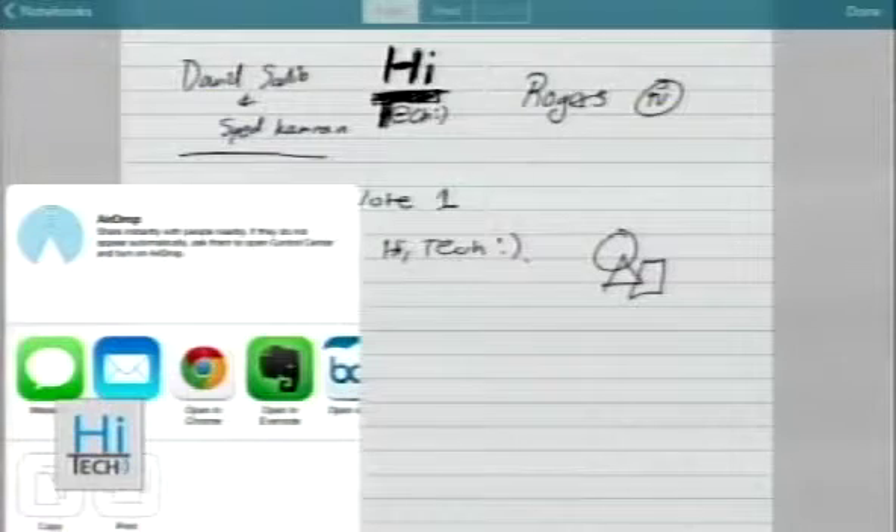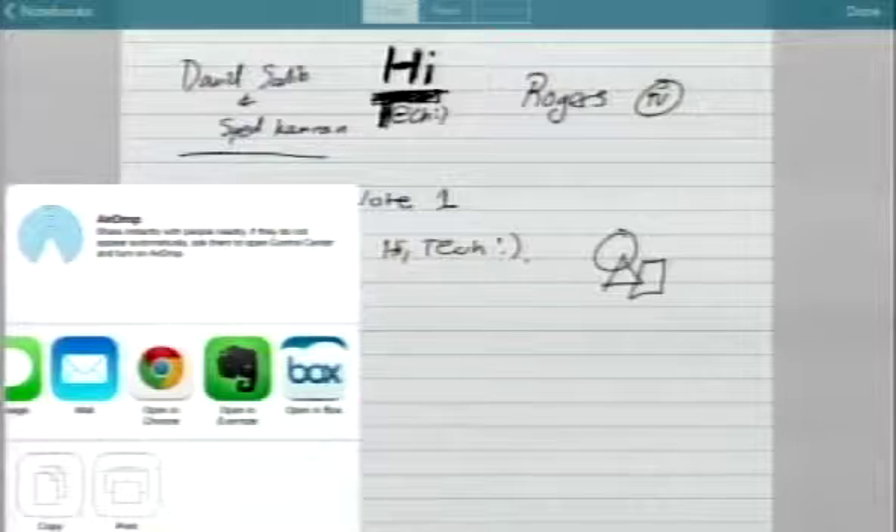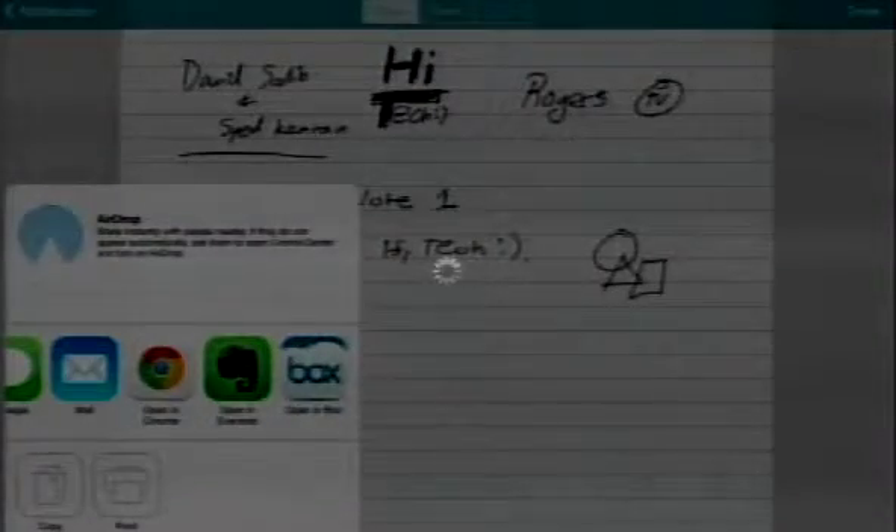If I go to the iPad and press Share, it gives options — I can message it, mail it, open it in Chrome, or send to Evernote. So I can actually put all these notes into the cloud, into Evernote or Box, or send them to someone. You can also print and copy — that's another thing you can do.